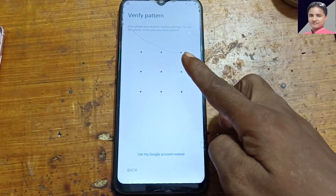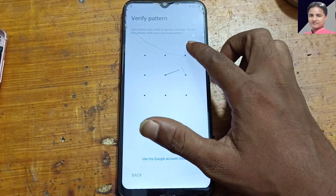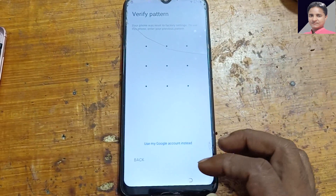As you can see, this mobile is asking to enter the pattern or Google account lock which was previously signed on this device. Simply go back.